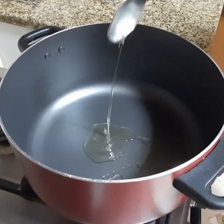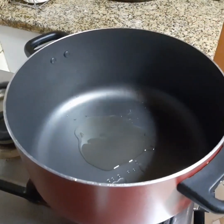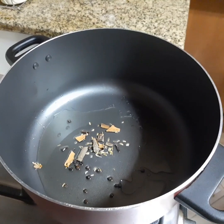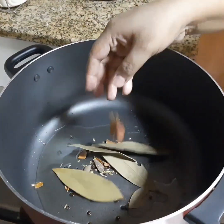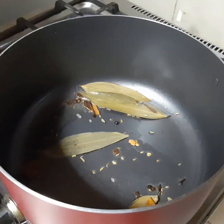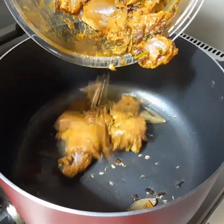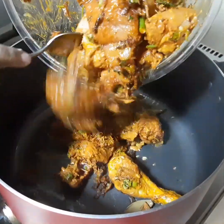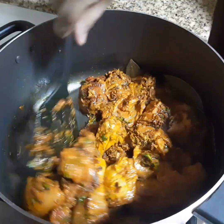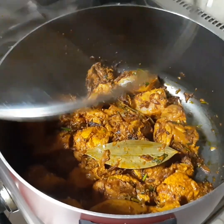Add 2 tbsp of oil. Then add peppercorn and fennel seeds, lemon sticks, and 3 bay leaves. Sauté it well. Then add chicken pieces. Sauté for 2-3 minutes. No need to add water. Close and cook it.